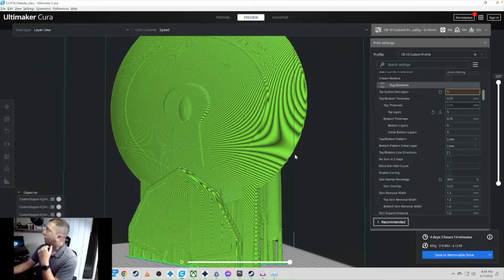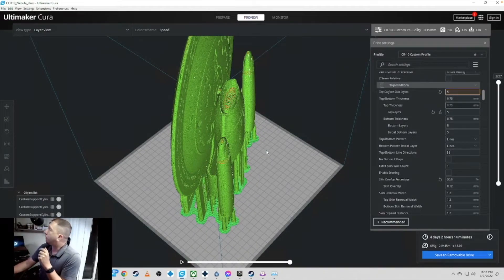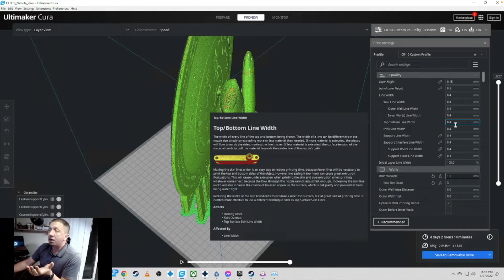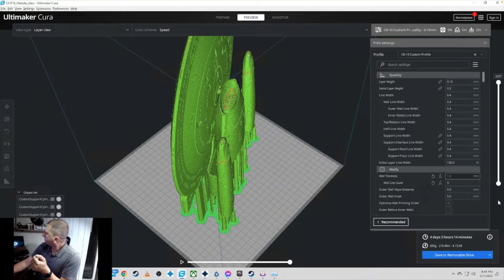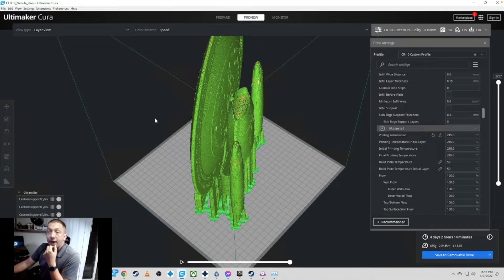I'm using my CR-10 custom profile at 0.15mm layer height. Speeds are pretty much standard for CR-10 with Inland PLA Plus — I used gray filament. I love this filament, it works really well. I have a Micro Center right in the city, so it's readily available, and a spool runs anywhere from $16.99 to $18.99 — relatively cheap. It has good strength, good shine, and good buildup, and you'll see that in the finished product.